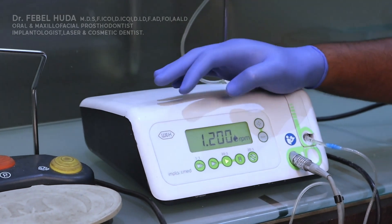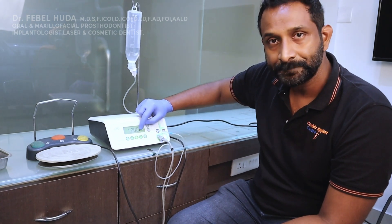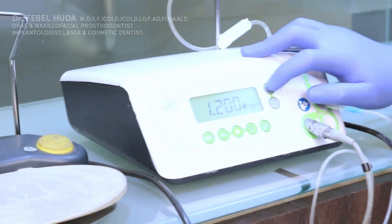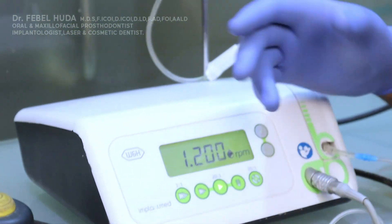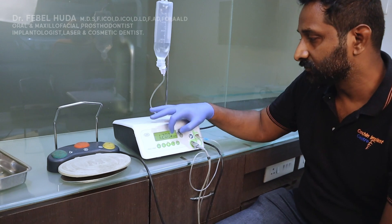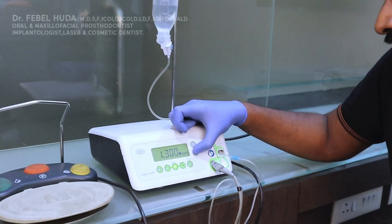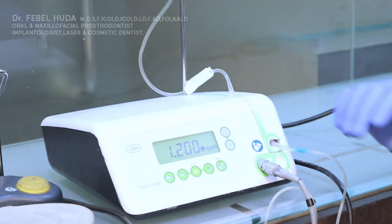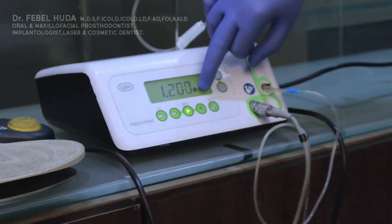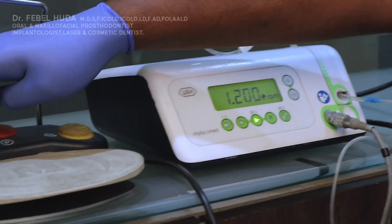In the 20:1 mode, the display shows two parameters: RPM and saline. The RPM can be altered with the up and down buttons. It will depend on where you're placing your implant, whether you're condensing graft or not — you control RPM up or down accordingly.